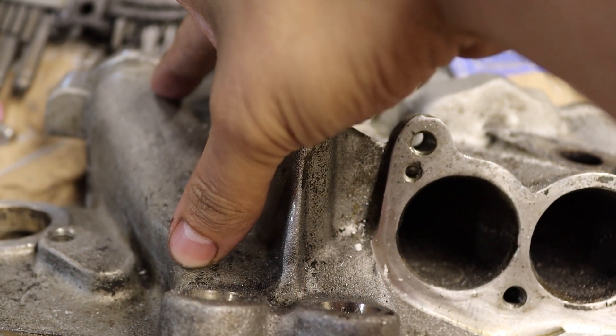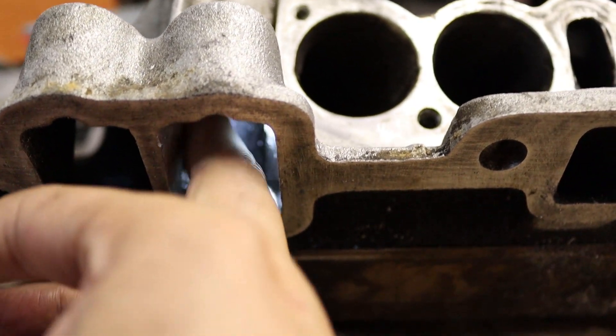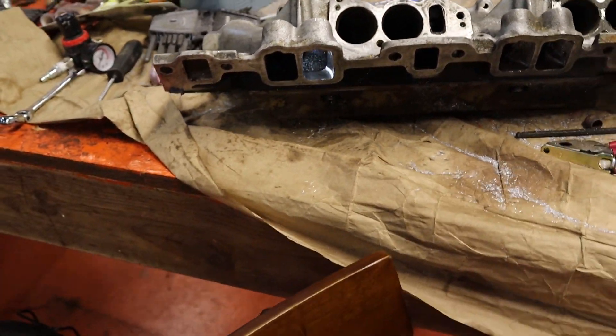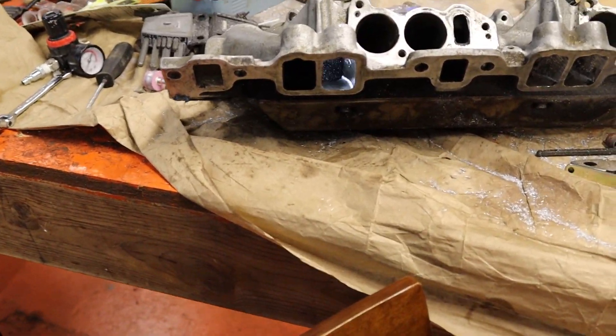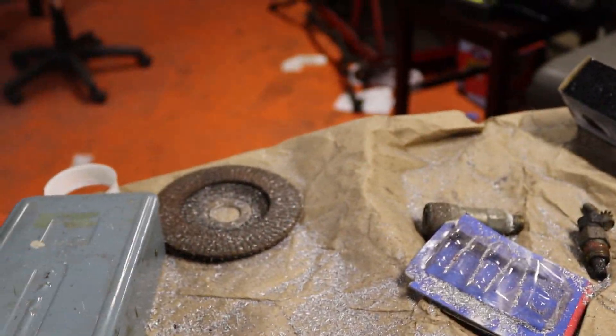If we reduce the lengths here inside of the pipe — talking like this wall right here — that will effectively give us a shorter runner length, hopefully giving us some more RPM as well as opening it up. So let's flip this thing around so you guys can see what we end up with.